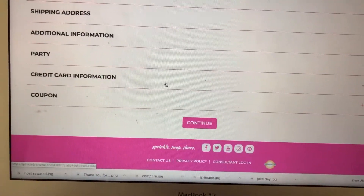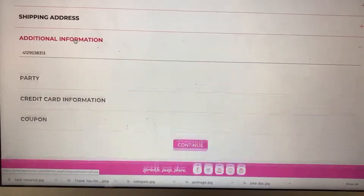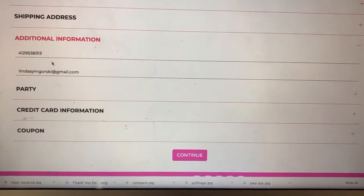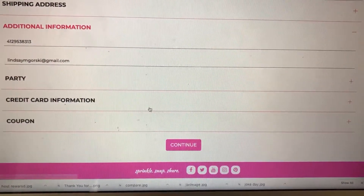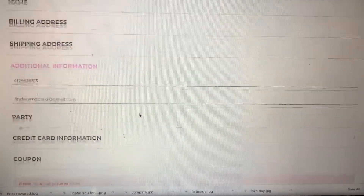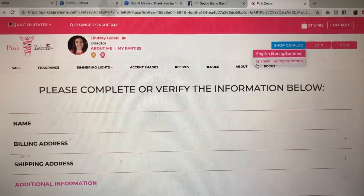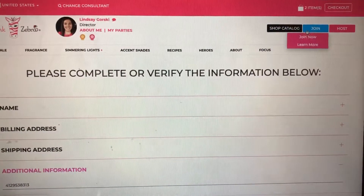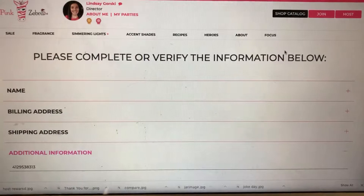You can go through your checkout process — make sure you have your name, billing address, and all of that. When you come down to additional information, it'll want your phone number and email so they can send you updates on your order. Continue all the way through, enter your CVV, and finalize your order. I hope this is helpful — let me know if you have any questions!